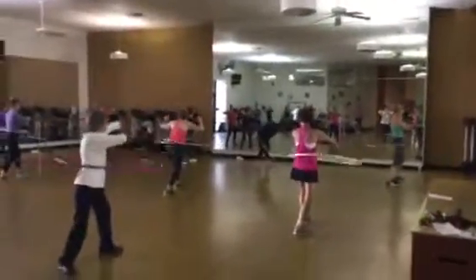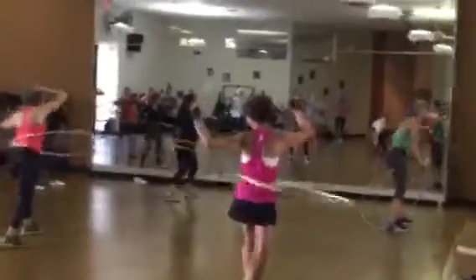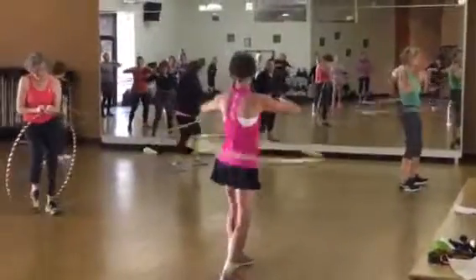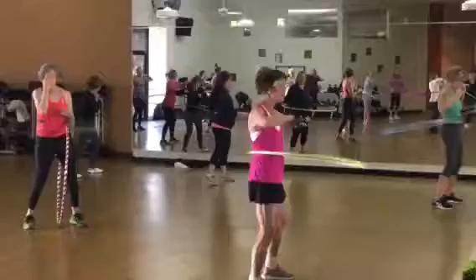We're going to do side and back. We're still going to move it side to side and front to back, and do whatever is comfortable to do. So we're going to try some side to side and front to back.